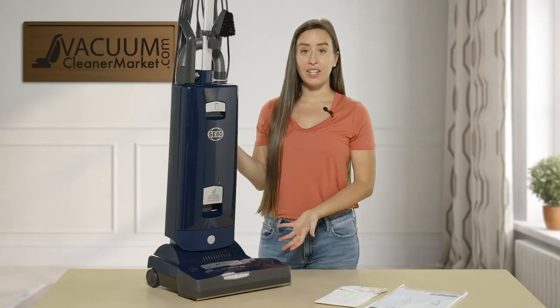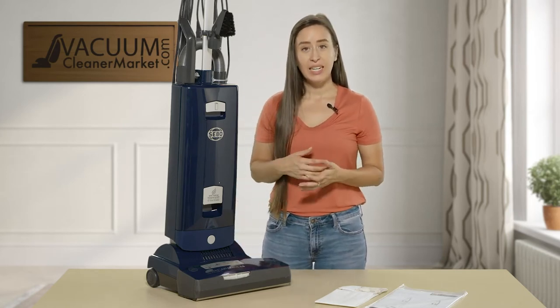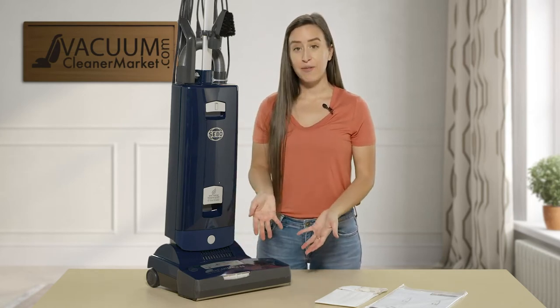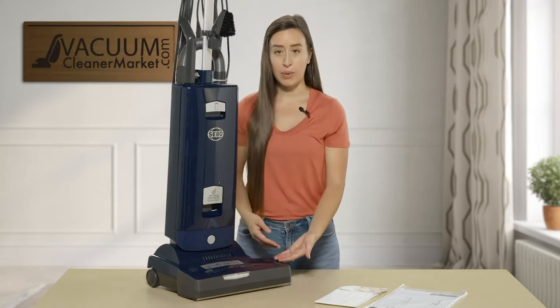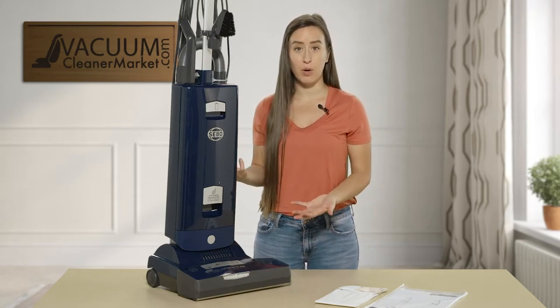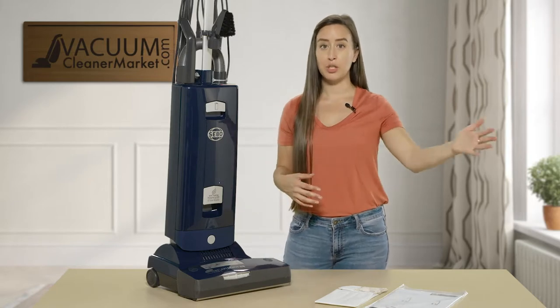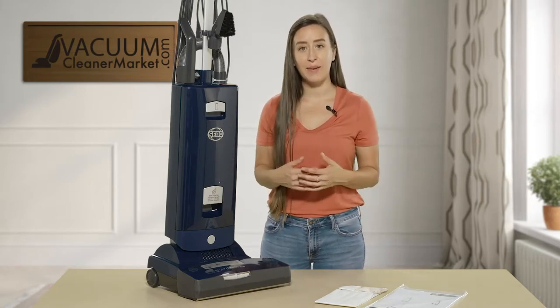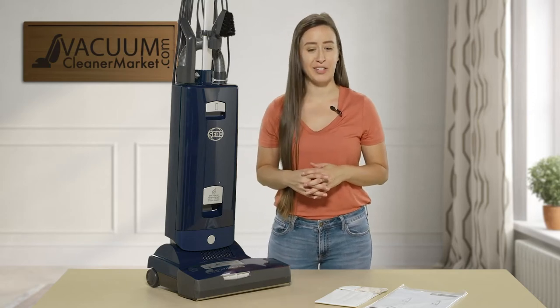As you can see, this machine is an upright machine. It is also bagged and corded, and it has a 15-inch wide cleaning path. That is a very large cleaning path — a great feature of this model. A lot more cleaning path means a lot less cleaning time; you clean more surface area in less time. We love being able to maximize our cleaning efficiency.